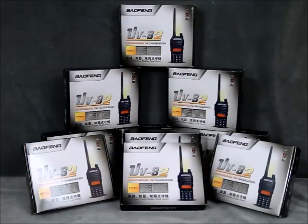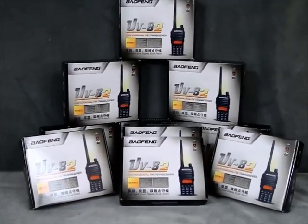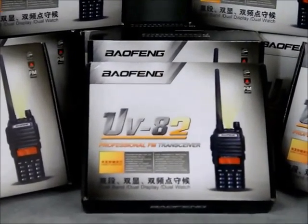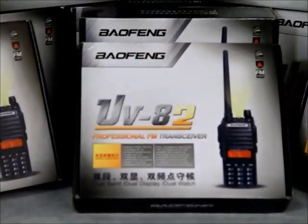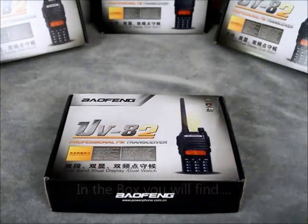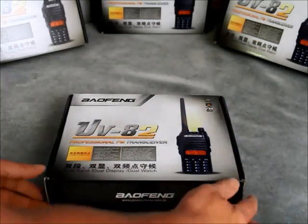We are a major USA distributor for Baofeng Electronics and with our purchasing power it allows us to keep the cost down and provide you, the end user, with a much better deal. As you can see the UV82 is attractively packaged.